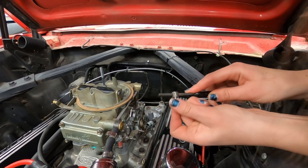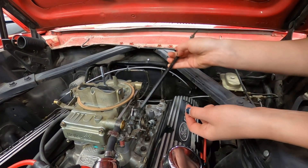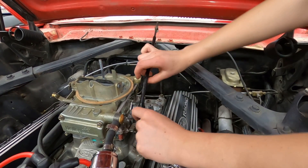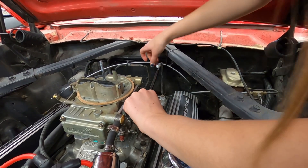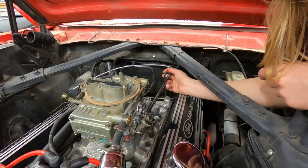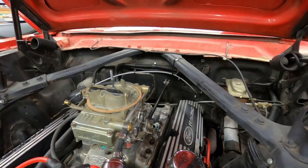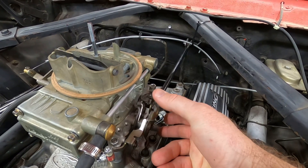Kaylee is putting a nylon bushing on the end of a pin — it's part of the throttle linkage setup. She's going to hook one end of the throttle rod into the carburetor, and then push that bushing into the arm that is directly attached to the gas pedal inside the car. Then we're going to try it and see if when you floor the gas pedal it opens the carburetor up all the way.